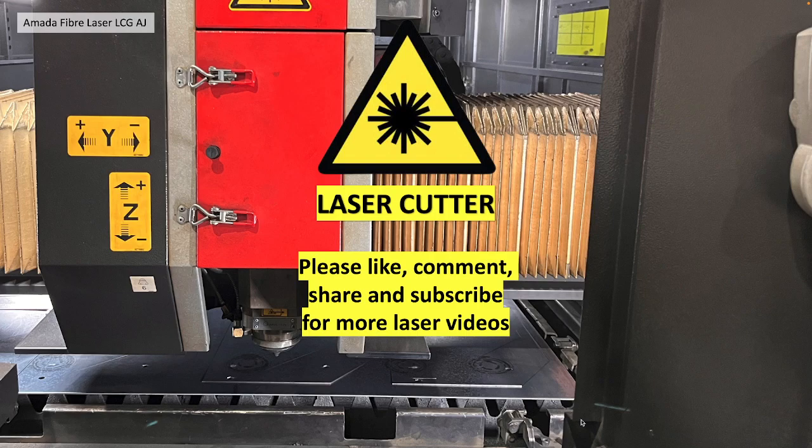Thank you very much for watching. Please like, comment, share, and subscribe for more laser videos.